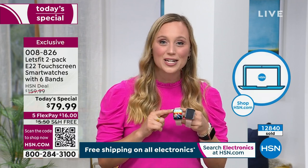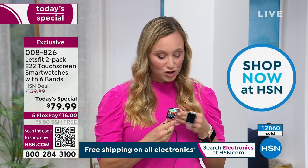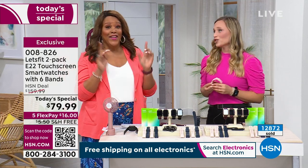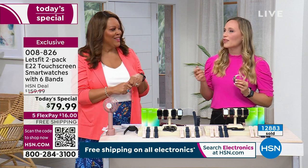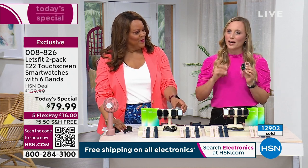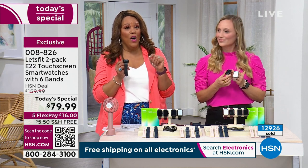We've never done a two-pack of the E22 model. This is Let's Fit's most powerful smartwatch — it has the largest screen out of any of their other models, and that industry-leading charge time. That quick-charging cable means that when you pop it on the charger for just two and a half hours, you are good for a whole week. Other watches — you truly have to charge them every day. With Let's Fit, just charge it once a week.